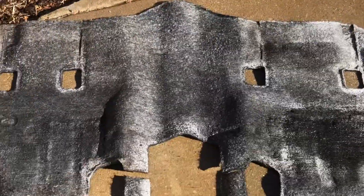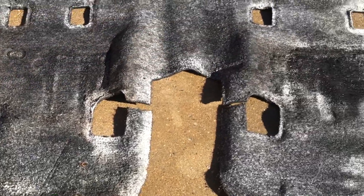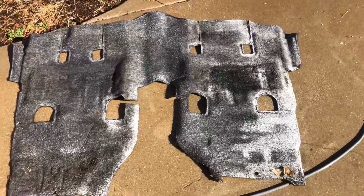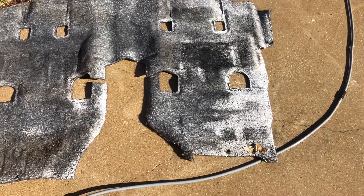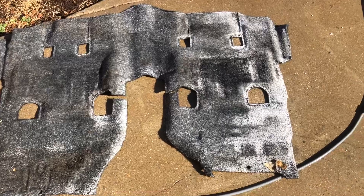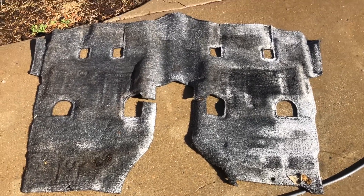All right, so after cleaning one side, the key ingredient to this being really good is to flip it over and do the other side too. That's going to push all the dirt from the pad in the back through to the other side, and then you want to flip it one more time and hit it on the top side again — then she'll be fully clean.